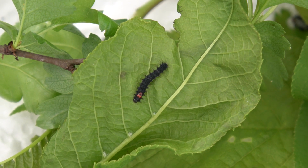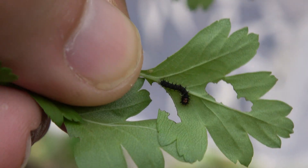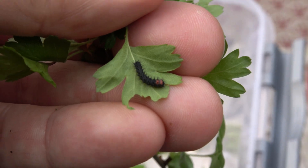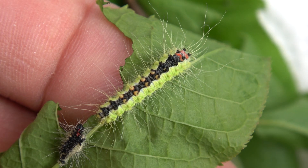They can feed on many plants. Some suggestions are cherry, hawthorn, oak tree, willow, sweet gum, birch tree, hazel, apple, pear, or walnut. I decided to use European bird cherry, or Prunus padus.